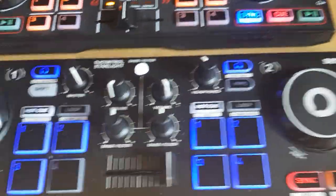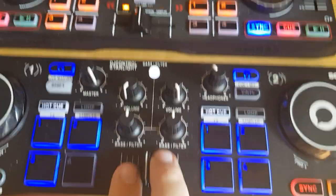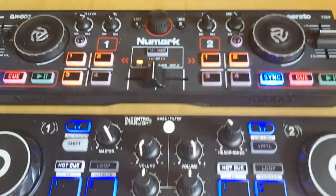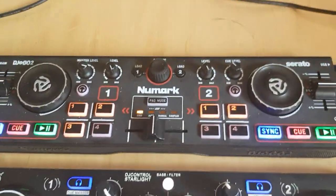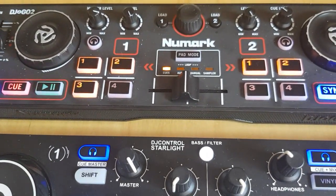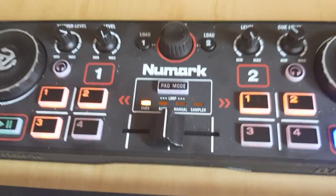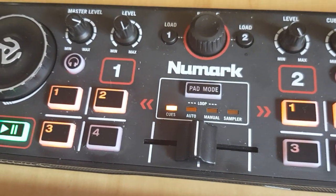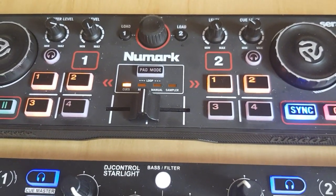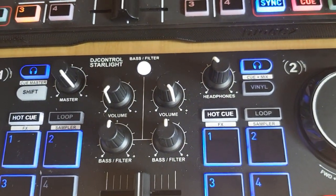Of course there are going to be some quirks. First of all, you have two crossfaders that you don't really need, so maybe you can remap one of them to something else. You also have two master volumes, which you don't really need. For instance, the Lugamark doesn't have filters, so you could actually map the master level and the cue level to control filters for deck 1 and 2. And since the Hercules has filters, it doesn't need them.